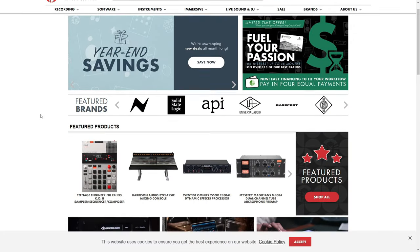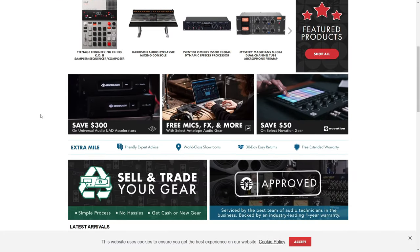I'm super thankful to Vintage King for allowing me to test these out. They have more than just vintage gear — they have the latest software and hardware like the Antelope Audio Atlas i8, so be sure to visit them before you purchase your next piece of studio gear.